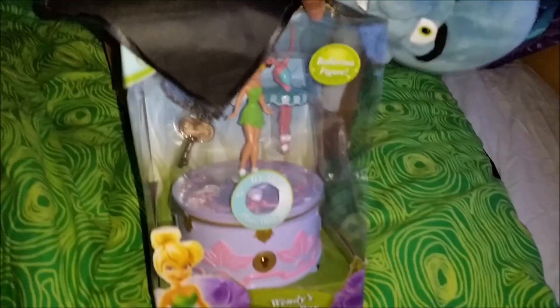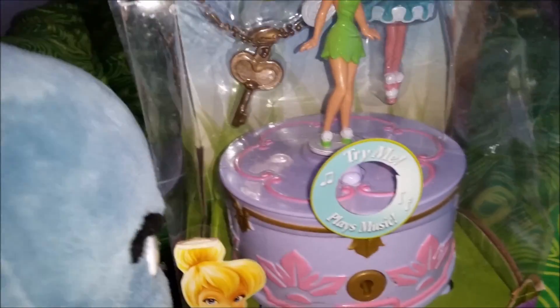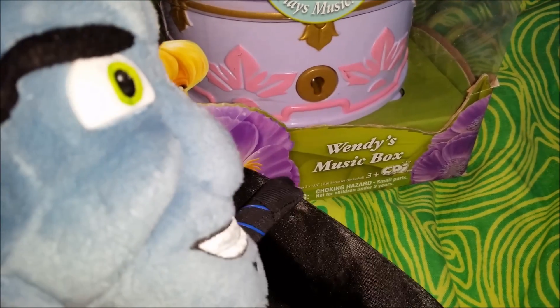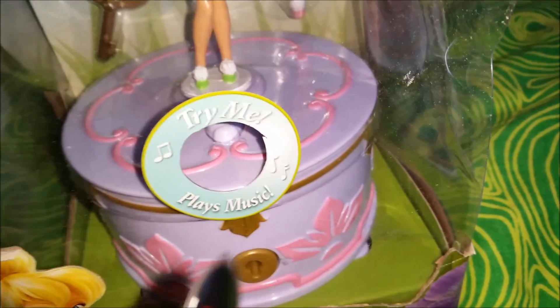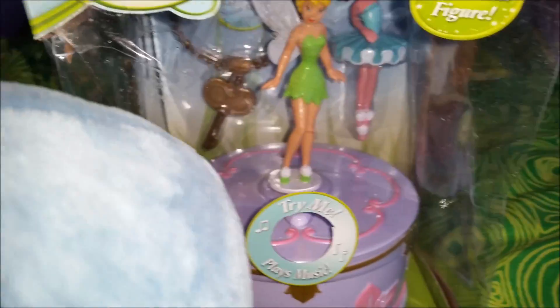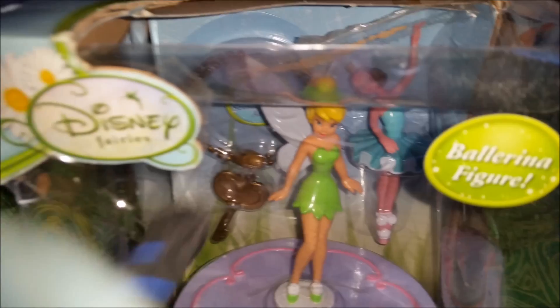It's a music box with Tinkerbell! Wow, it looks beautiful. It says it's Wendy's music box — cool! It's from the first movie. Do you remember the very first Tinkerbell movie? That's where Tinkerbell gives Wendy this beautiful music box.